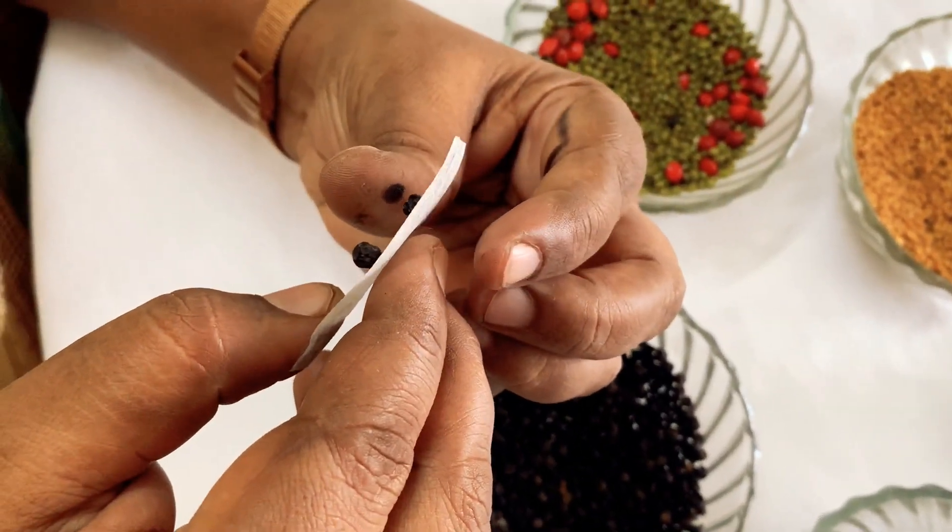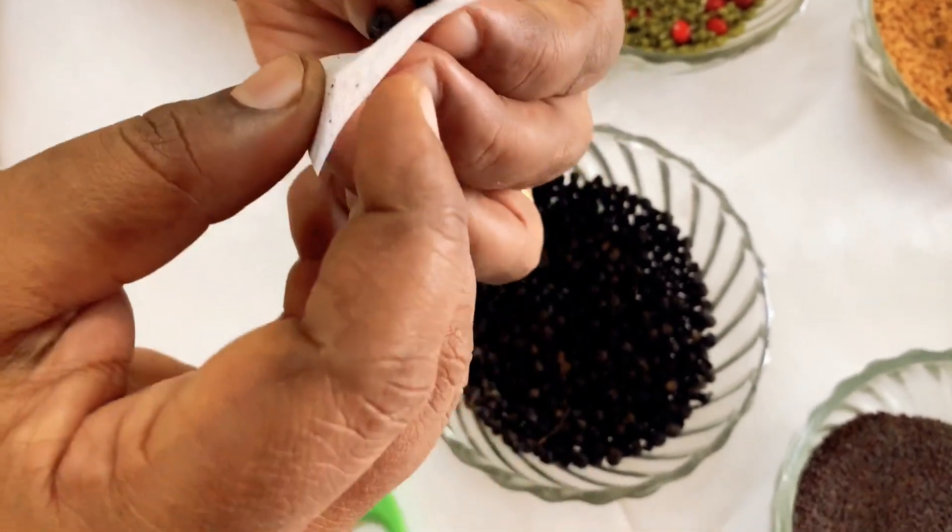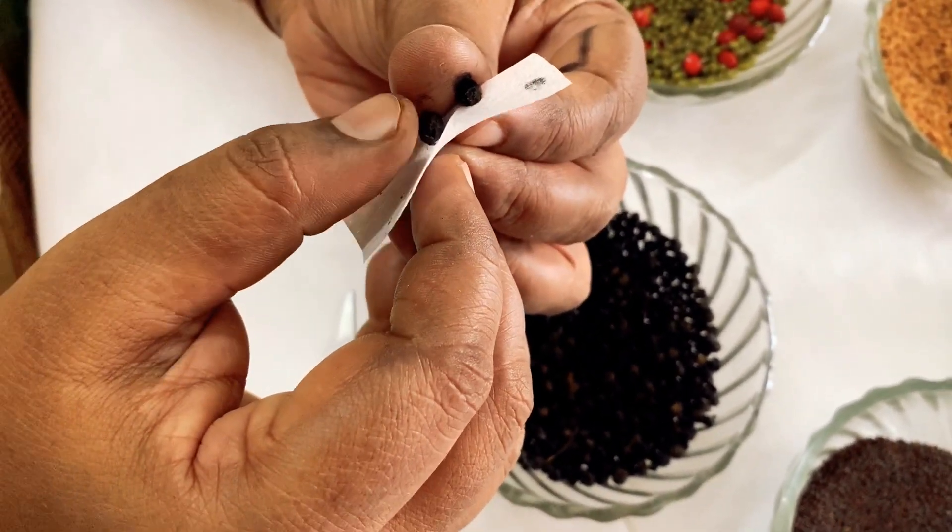Correct, this is the eye of the eye, and the eye of the eye. Correct, the eye of the eye.